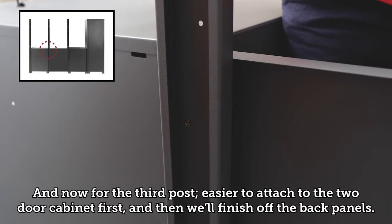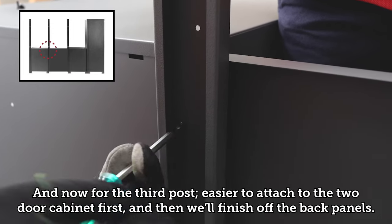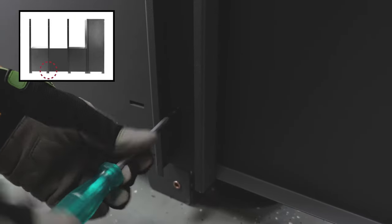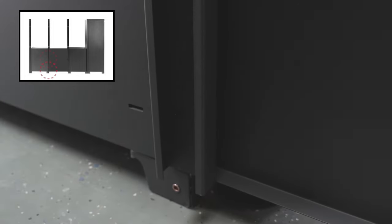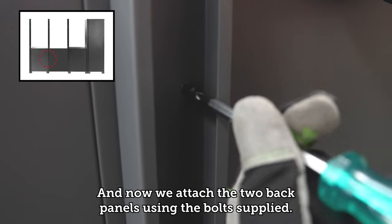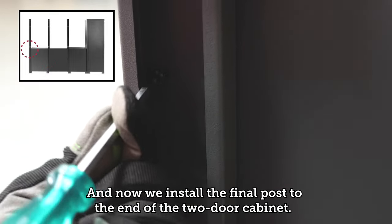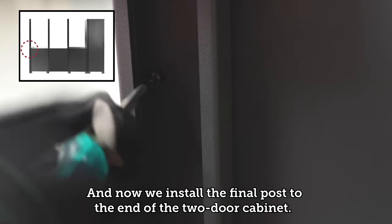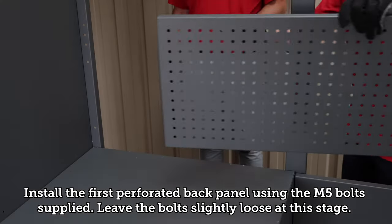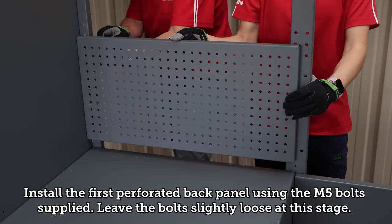For the third post, it's easier to attach to the two door cabinet first and then finish off the back panels. Install the final post to the end of the two door cabinet. Install the first perforated back panel using the M5 bolts supplied, leaving the bolts slightly loose at this stage.